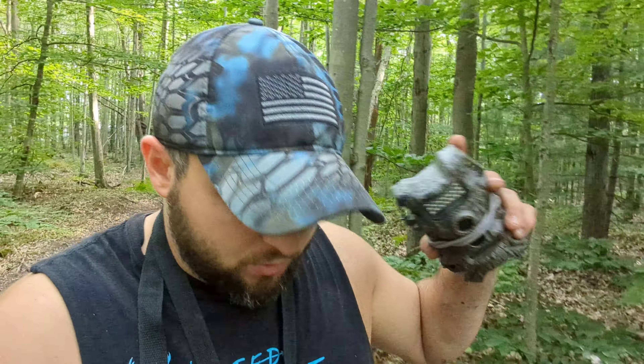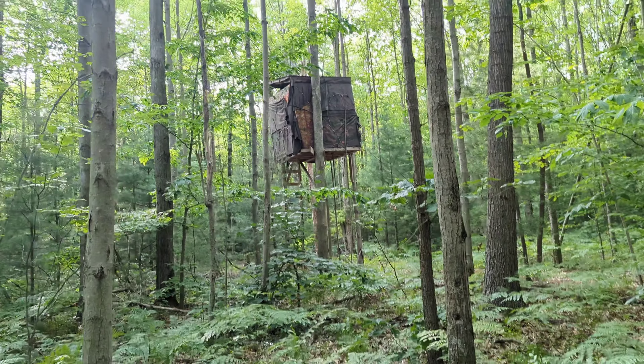All right guys, I am bug sprayed up. It is the end of July and I'm going to put trail cams out on the box blind property. If you watch my do's and don'ts of a box blind, you'll know I said you always want to check on it before hunting season and do all your maintenance, so when hunting season comes you're not sitting in it and falling to the ground. I've kept eyes on it this past year, but I'm going to take an actual hike up there and see what I need.